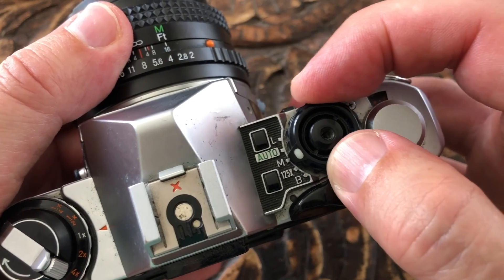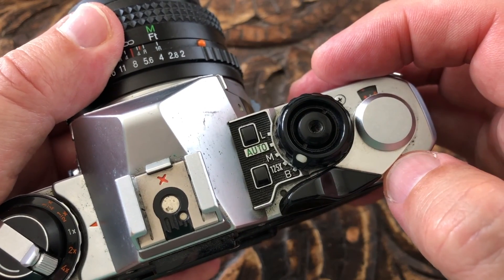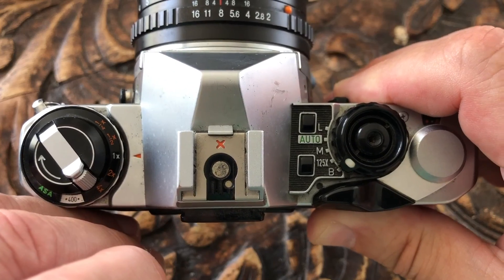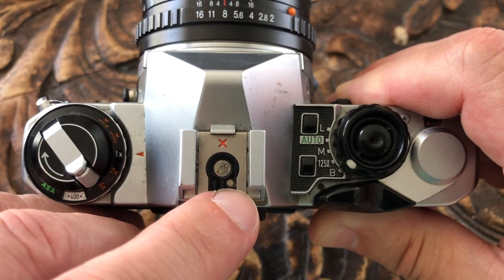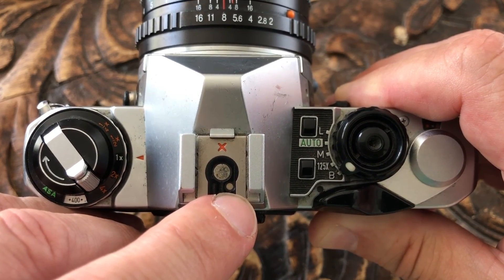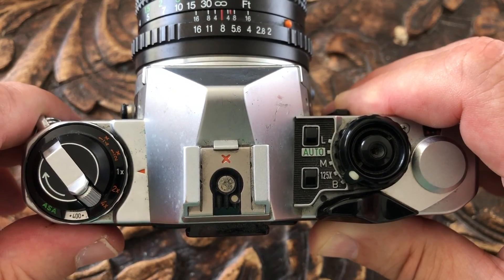Next is the flash sync speed of 125th. There's also B that allows you to do long exposures. In the middle on the top of the pentaprism is a hot shoe, and you can see there's a contact for a dedicated flash gun. This doesn't do anything other than set the shutter speed to 125th of a second.